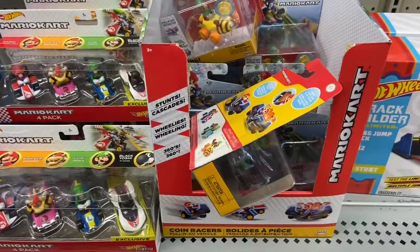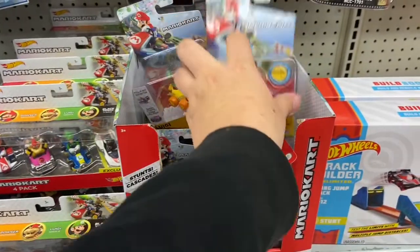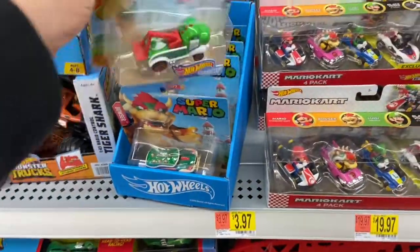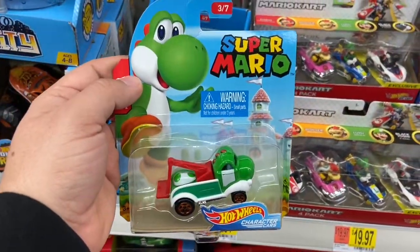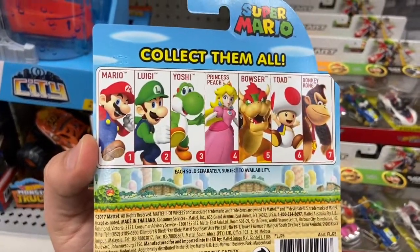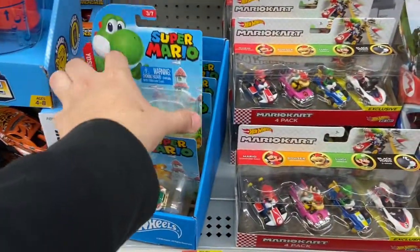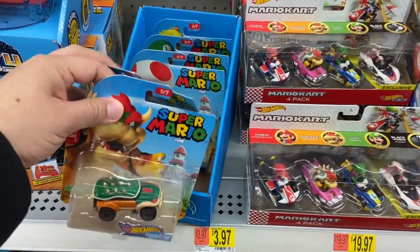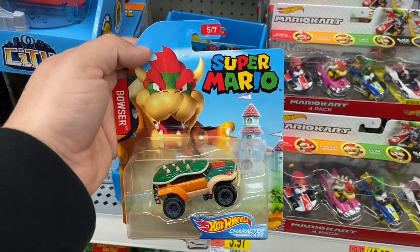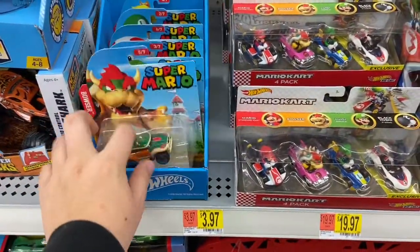Here we have a Mario figure kart. There are only three characters for the JAX line — if they did have a Donkey Kong kart or Diddy Kong, I would definitely pick them up. They also have the Super Mario Hot Wheels sets, and here we have the Yoshi. I know the Super Mario Hot Wheels sets are older already — I already have Yoshi, Donkey Kong, and Princess Peach.